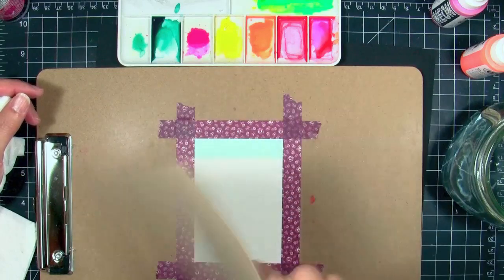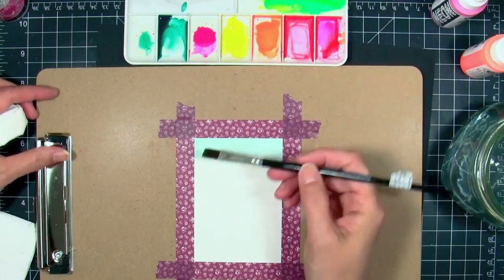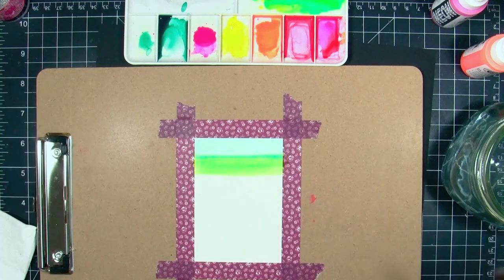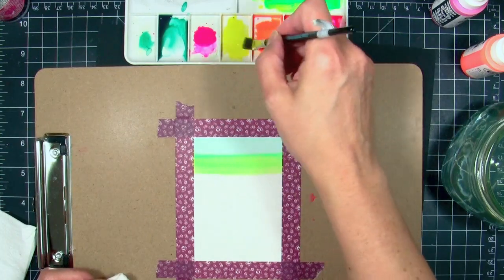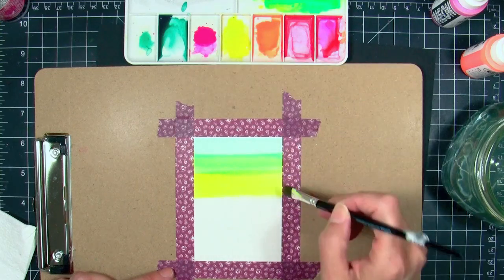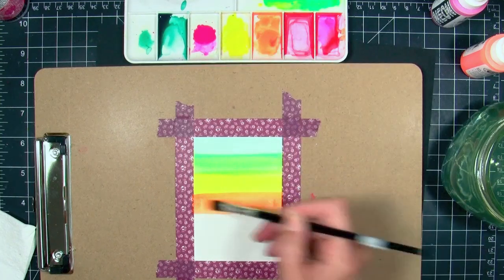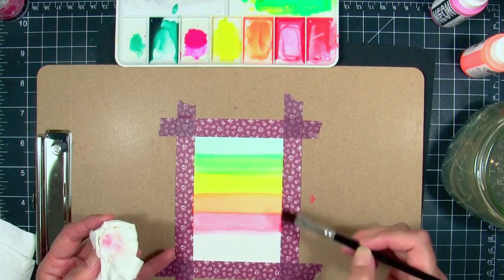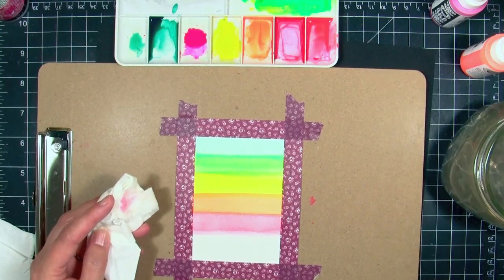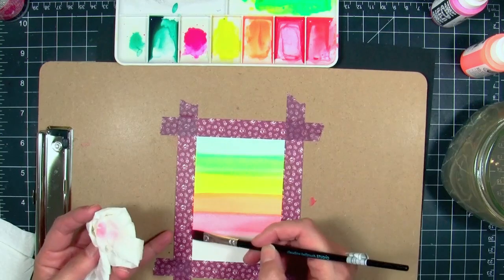I'm fanning this with a piece of cardstock because I want it to dry quickly before I move on to the next stripe. You really want to have the colors dry in between, otherwise you're going to get quite a bit of bleed-through. I didn't want that effect — I wanted very definite stripes. Even if I had a little overlap, I didn't want a lot of bleeding. I also noticed that if I took my heat gun to speed it up, it kind of faded out the whole neon effect of the colors, and I wanted to preserve that. So air drying is really the best.